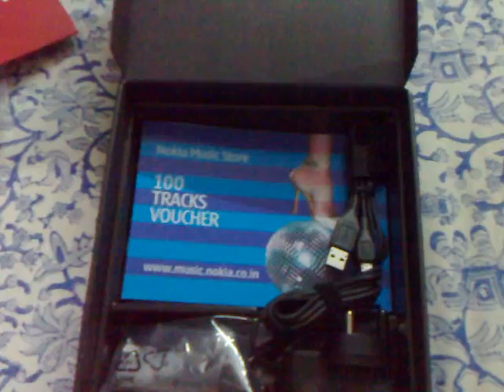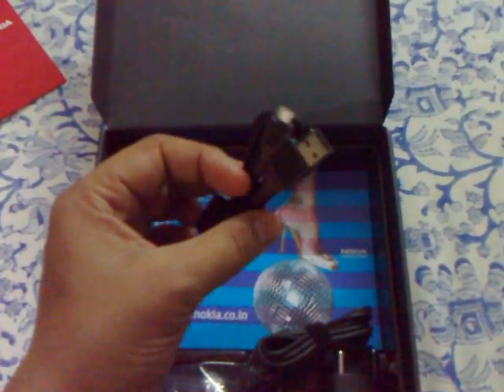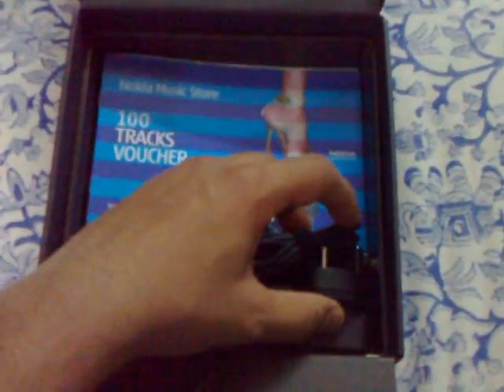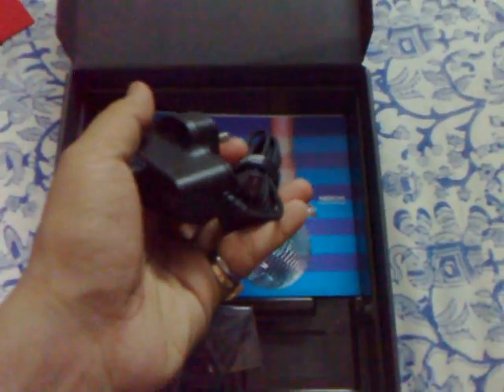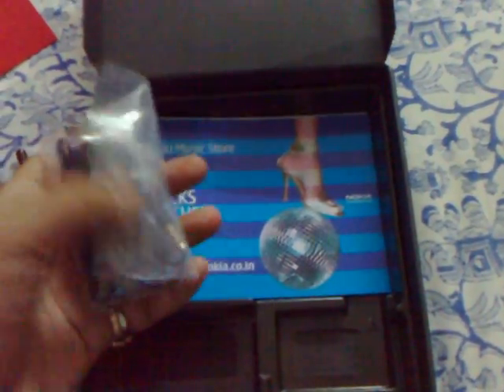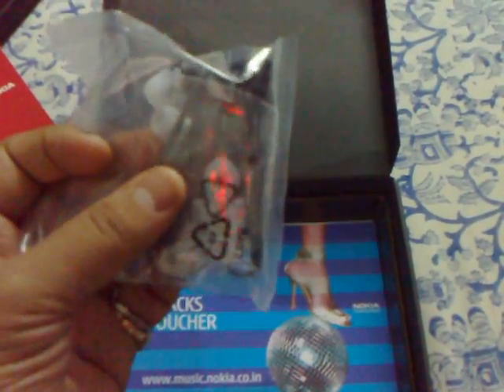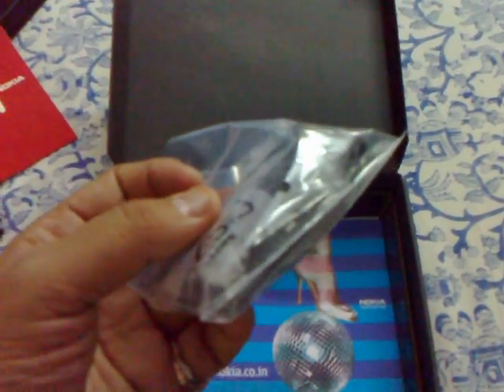Going further, we have the CD, the cable, the micro USB charger, and the headphones — the entire set. As you can see, this one is designed similarly to the one that comes with the E72, though there are a few additional buttons on this one.